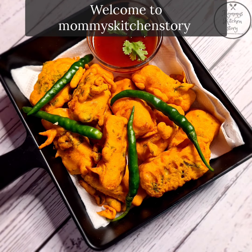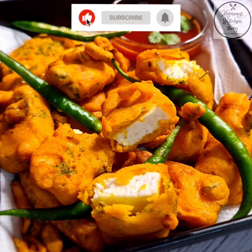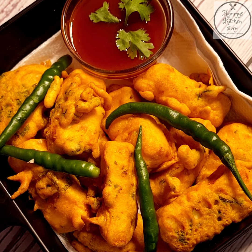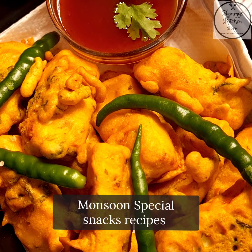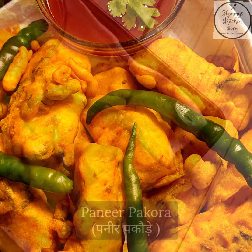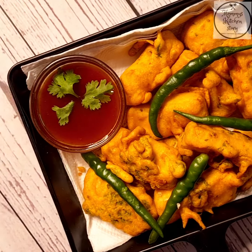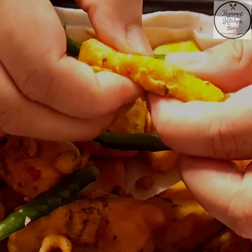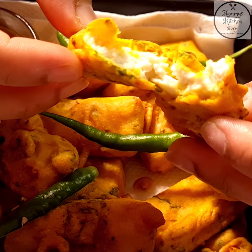Hello and welcome back to Mommy's Kitchen Story. If you like my recipes, don't forget to subscribe to my channel and press the bell icon for the latest updates. I'm back with monsoon special recipes and today we are going to make paneer pakoda. When it rains, hot pakodas and chai is the best combination.